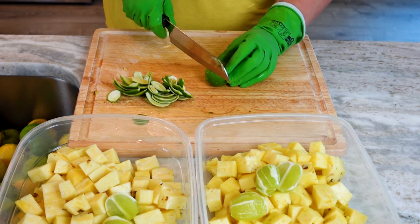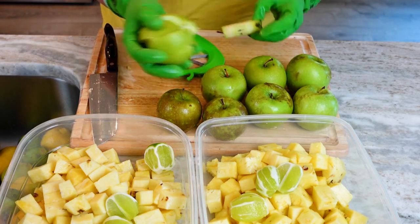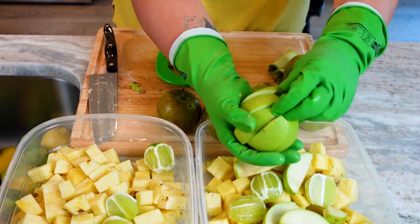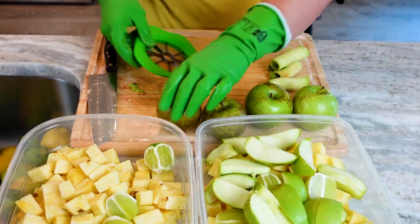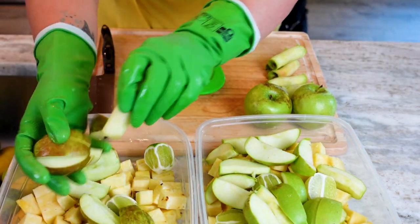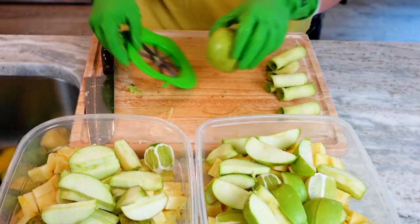Moving on, we're hitting the apples — I'm using Granny Smith apples in this recipe. Green apples are another power source containing vitamins A, C, E, K, a bunch of the B's, and potassium. These gems could improve your hair and skin's health, improve your vision, lower cholesterol, improve digestion and joint health, and increase bone strength — and even more.